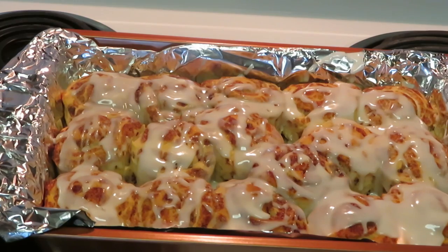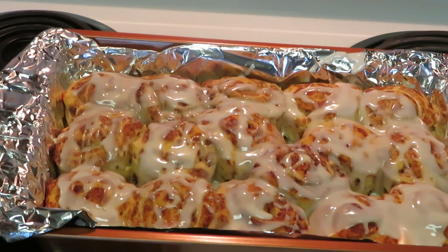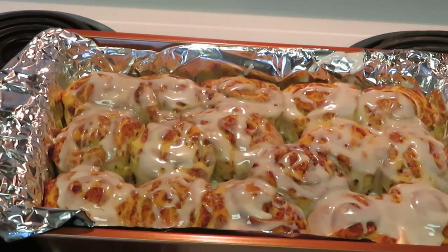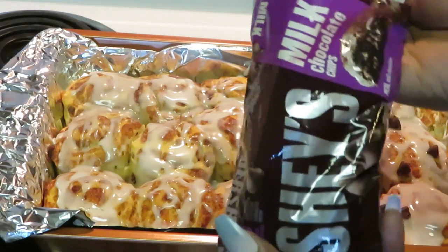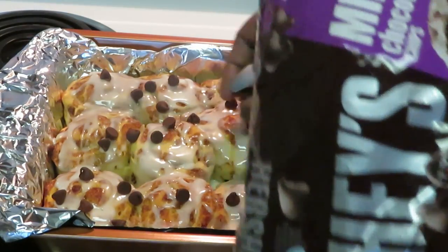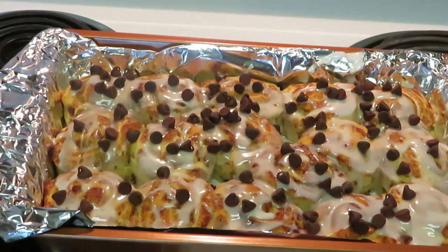All right, it is time to add our chocolate chips. We are adding the chocolate chips to the cinnamon rolls. We're not going to add a lot — just put some in my hand and drop them across like that. You don't want to overdo it, just a little bit of chocolate chips here and there. Just drop them around — the cream cheese will catch the chocolate chips. Looks amazing, tastes amazing.